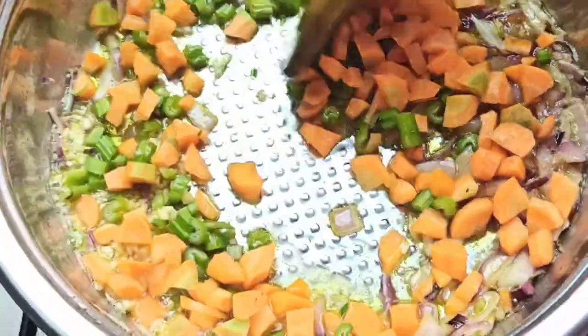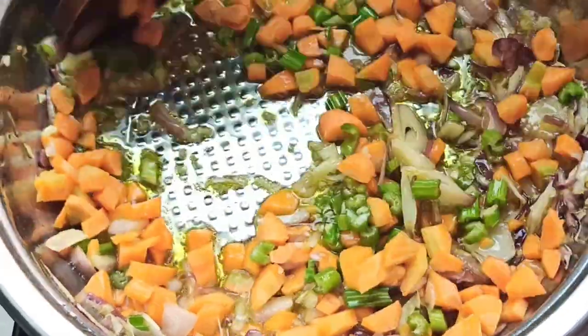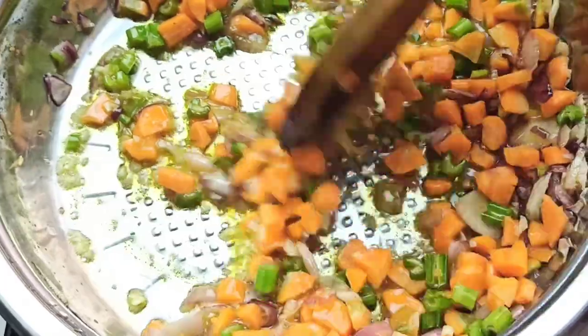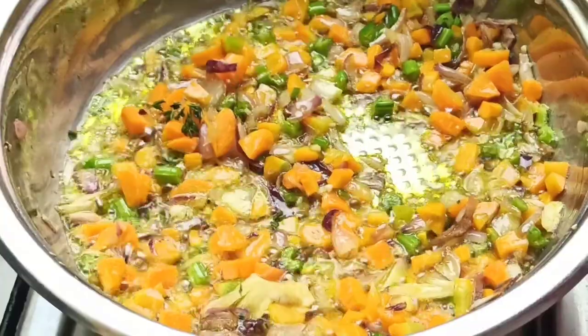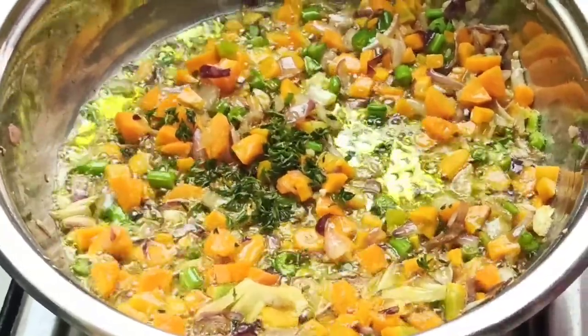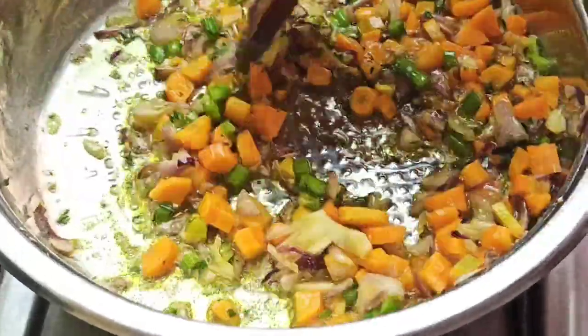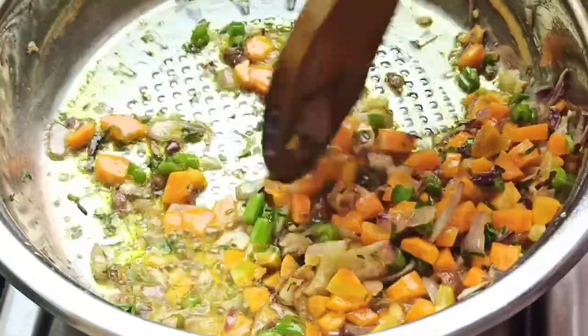I'm going to list down the quantity of all ingredients I used for this chicken pot pie in the description box below, so you can check that out. Also add one teaspoon of freshly chopped thyme. Stir everything together and cook for about 3 minutes until the carrots and celery are softened.